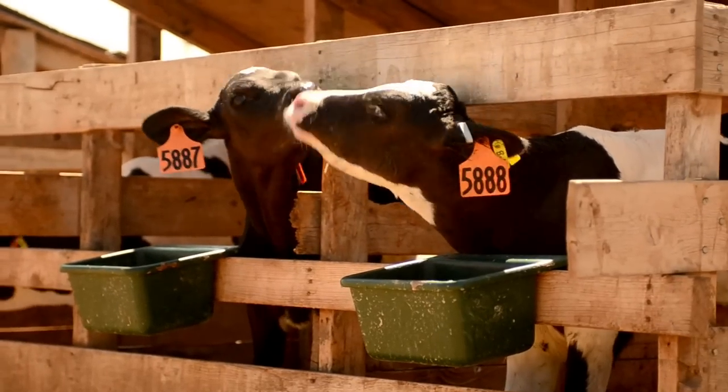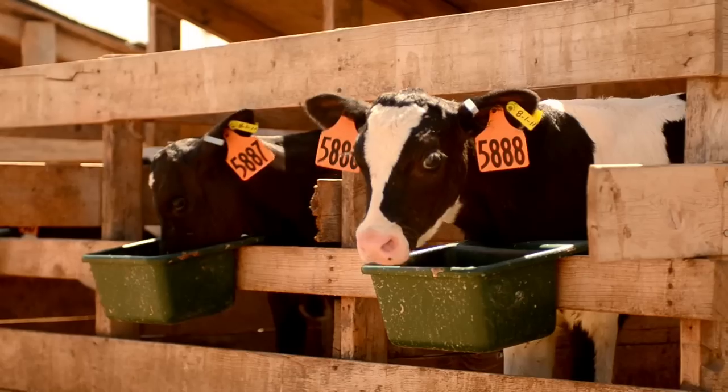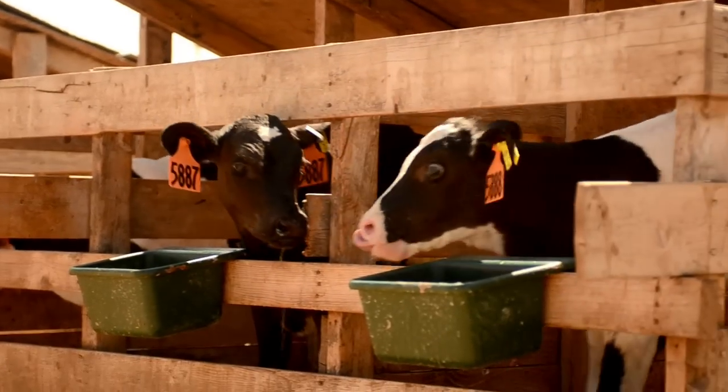If you look at the animals here, you can see where the horns were, but they're happy. They're happy next to their neighbors and there are no injuries in the cows related to those weapons they had.